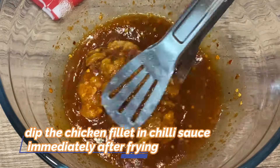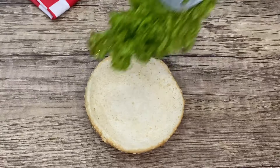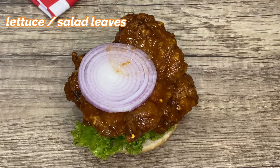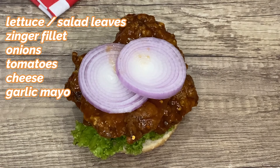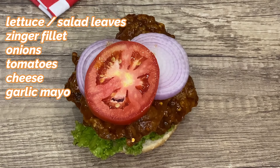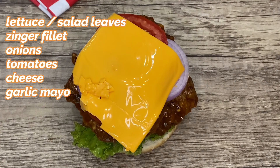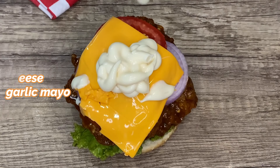Dip the fried fillet into the Messy Burger-specific sauce. Add a bun, add salt, and if you prefer lettuce, place the chicken on it. Spread onions on the chicken — I like onions in a Messy Burger or any other burger. Add a tomato slice and a cheese slice on top. I didn't add cheese in my burger originally but I like cheese, so I'm going with it. Finally, top it with mayo and our burger is ready.